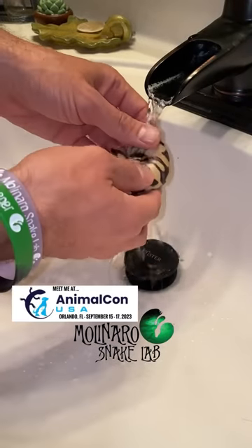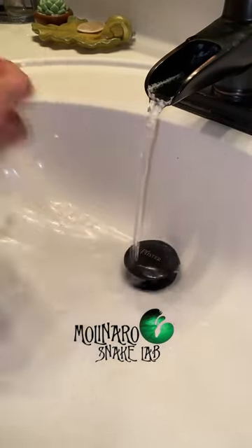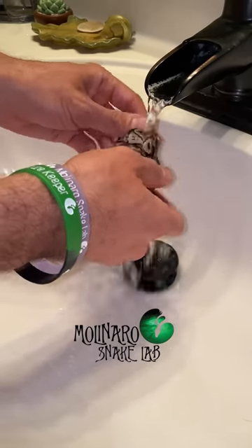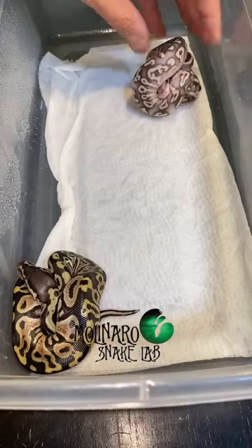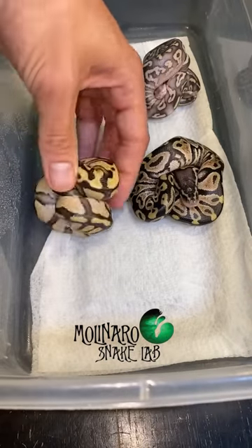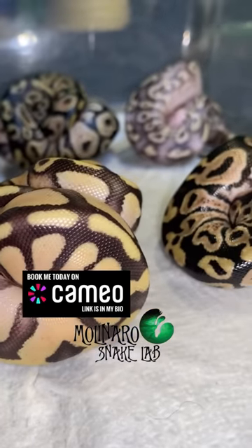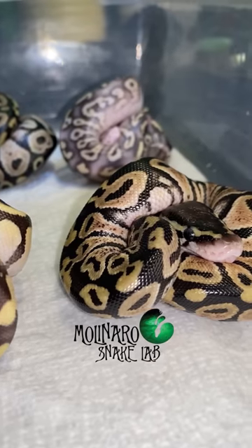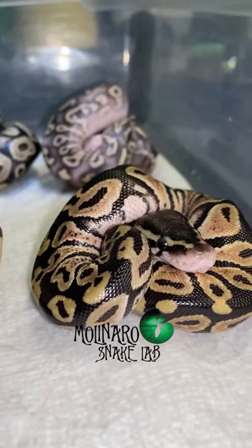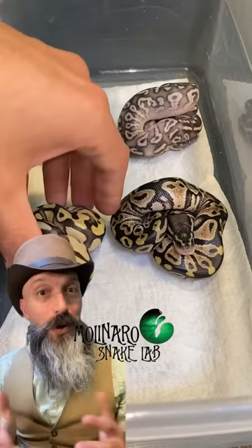After they crawl out of the egg I'll give them a rinse to get all the dried egg goop and egg box substrate off of them, ensuring the water is about 85 degrees Fahrenheit. Now that they're rinsed I'll put them with their other clutch mates. The mother of this clutch was a pastel mojave enchi and the father was a GHI firefly, so you can see we got a little bit of everything from the parents. It looks like we ended up with two GHIs, a fire enchi pastel, and a firefly mojave. Now we just keep them warm and humid and wait for them to shed.